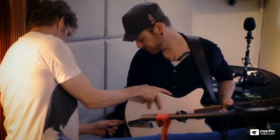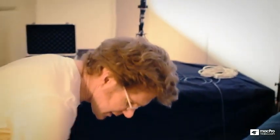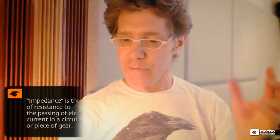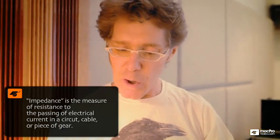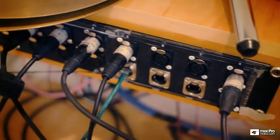We want him to get his sound with the pedals he's got so he's comfortable. The guitar player is in here with the drummer, but I don't want his amp in here because we don't want all the guitar amp sound in the room. So I'm going to plug the guitar into a direct box, which is a transformer — changing the impedance so I can run a balanced cable over a long distance with no loss into the mic patch bay.